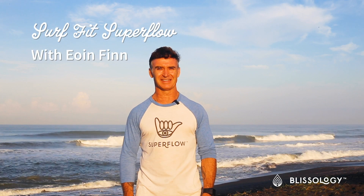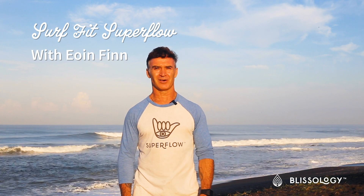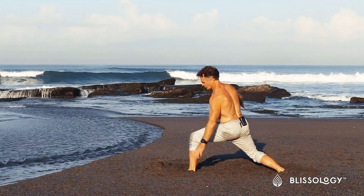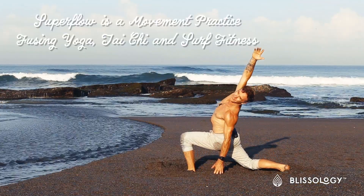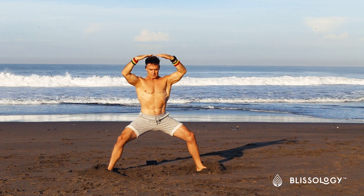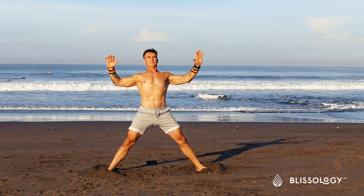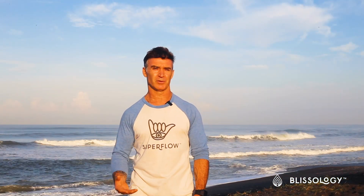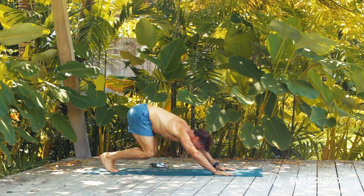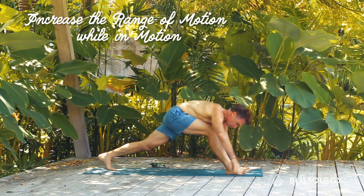Aloha everyone, my name is Ian Finn and I am so excited to share with you a new video we call Surf Fit Super Flow. Super Flow is a joyous movement practice that is a fusion of yoga, tai chi movements, and surf fitness. It's meant to be a complement to your yoga practice and allow you to move in different ways that your yoga practice doesn't allow. Yoga is a bit more static, and if you don't use it, you lose it.